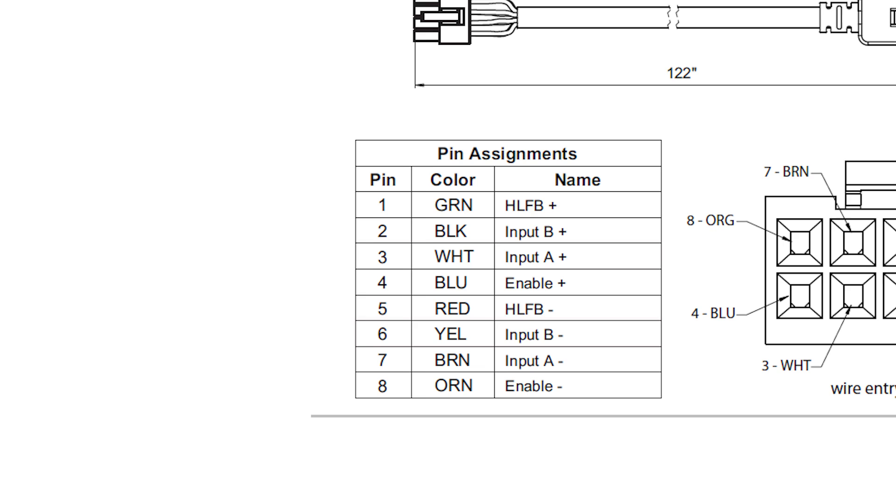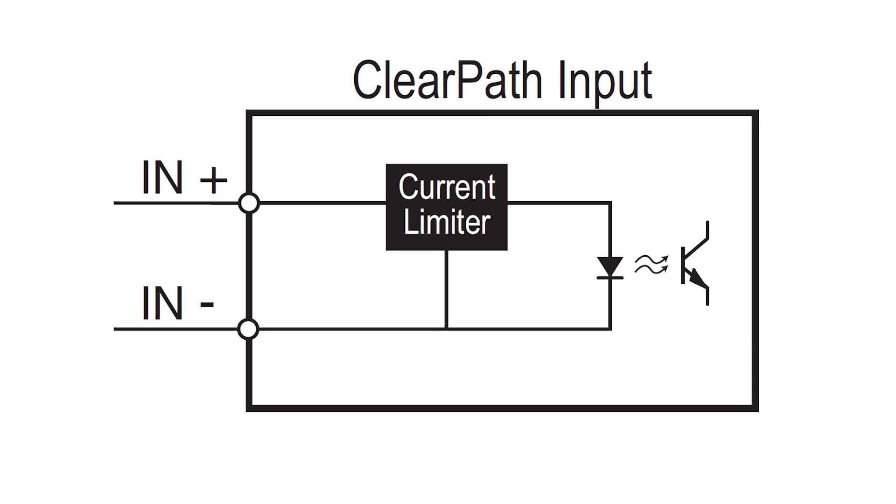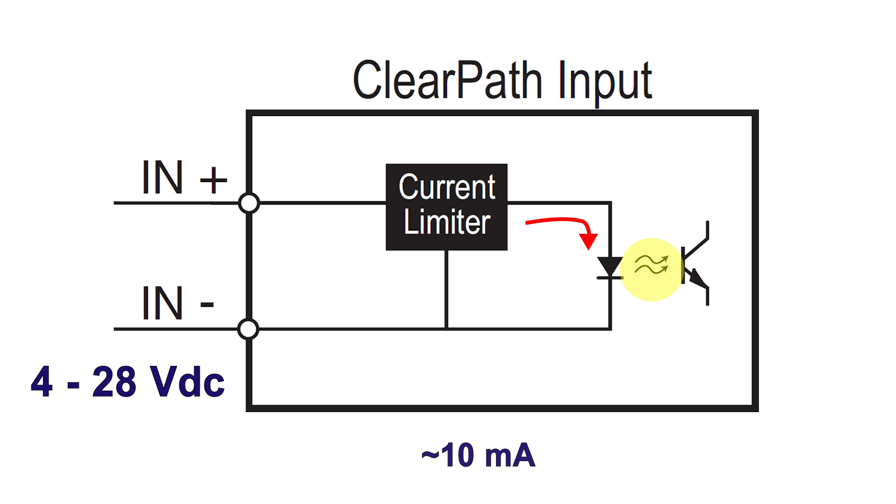There are 8 conductors for the 4 ClearPath I/O points. Enable, Input A, and Input B are the 3 ClearPath inputs and are all optically isolated for noise immunity. The input circuit consists of two pins, high and low, for the internal light-emitting diode. With the proper amount of current — about 10 milliamps — an internal LED turns on and transmits light to a photoreceptor wired to ClearPath's internal processor. Each input has over-current protection and you have the flexibility to apply a wide voltage range from 4 to 28 volts DC. Just make sure you don't wire inductive loads, like a coil or a relay, in conjunction with these inputs, because induced voltage spikes caused by interrupting inductive loads can greatly exceed the voltage rating of these inputs.